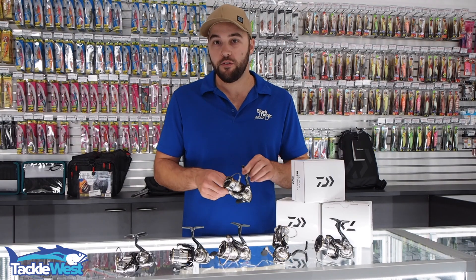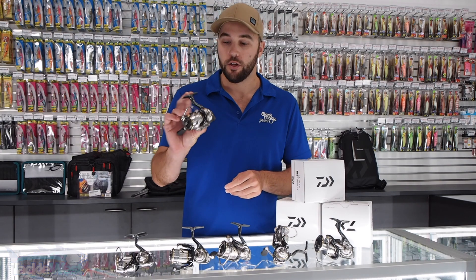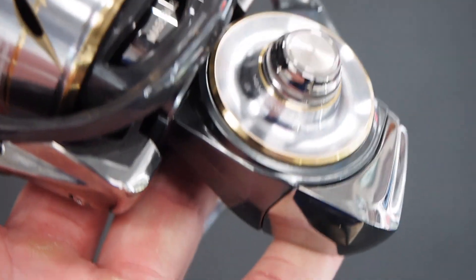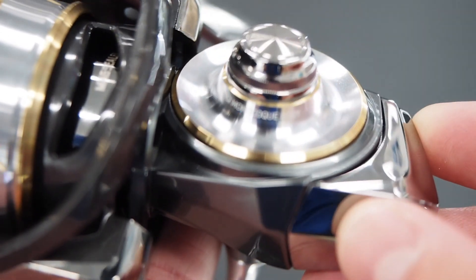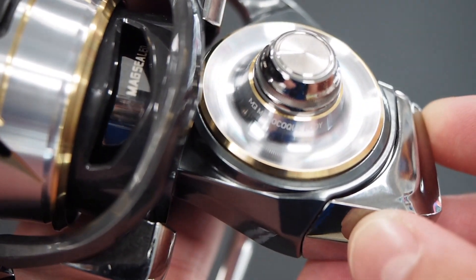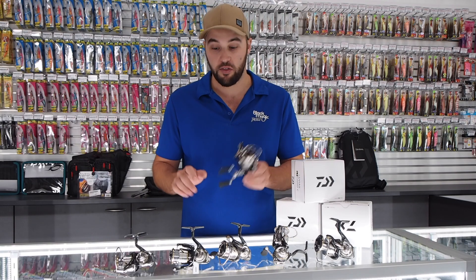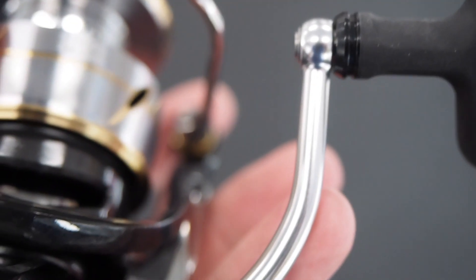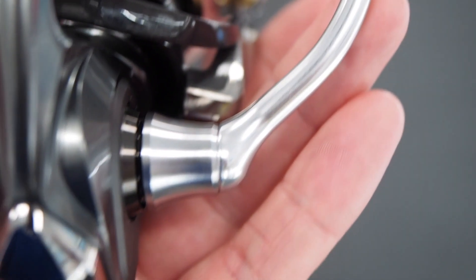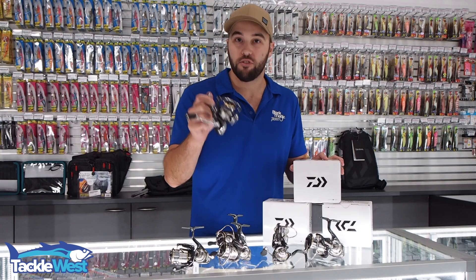The great thing about these new Daiwa Luvius reels is they feature the new mono conch body — it's a one-piece design. There's no side plate, just this screw cover. The body is made of Zaion, so these are ultra lightweight. The 4000 size, which is the large model, weighs 215 grams, and the small 1000 size is 150 grams. They weigh absolutely nothing.